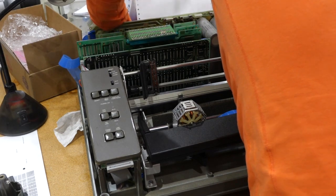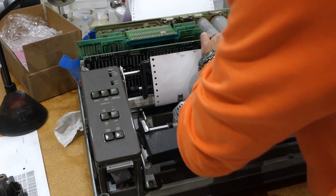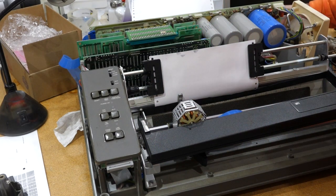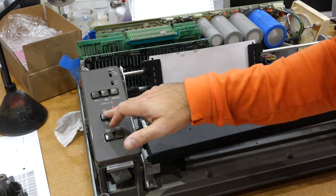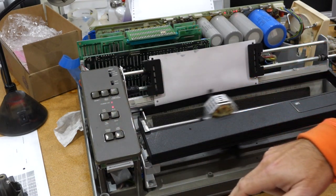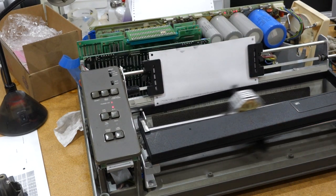That would be silly, maybe. So this is right here and in there. Let's see if that goes any better. No beeping. It goes online. Does it self-test? It does!